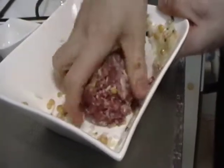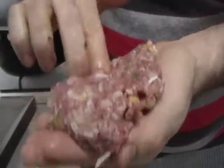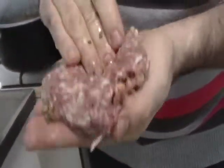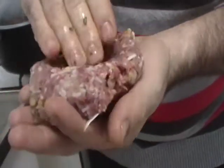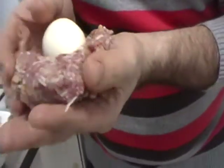When you're done, you take the meatball from the bowl. You push with your hand, open the inside, put the cooked egg inside the meatball, and close them.